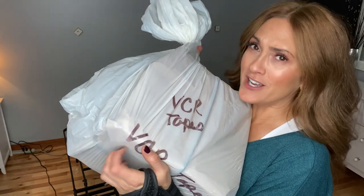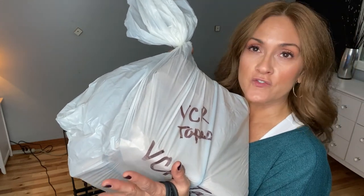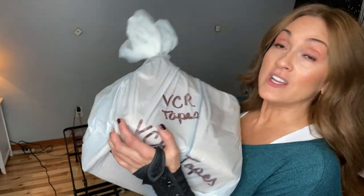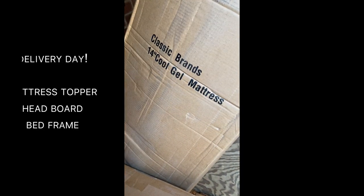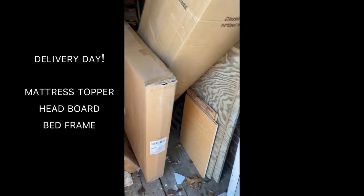I also found a whole bag of VCR tapes — these are all recordings of my kids. I'm going to have to buy one of those machines to transfer VCR tapes onto DVDs, because I don't even know if these are still good and I don't even own a VCR anymore.